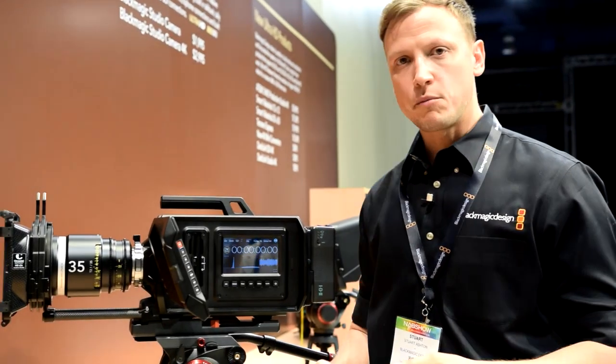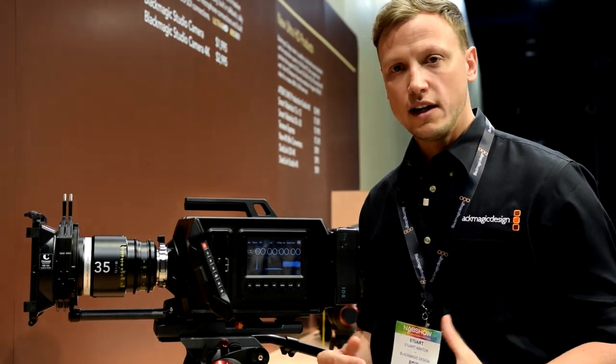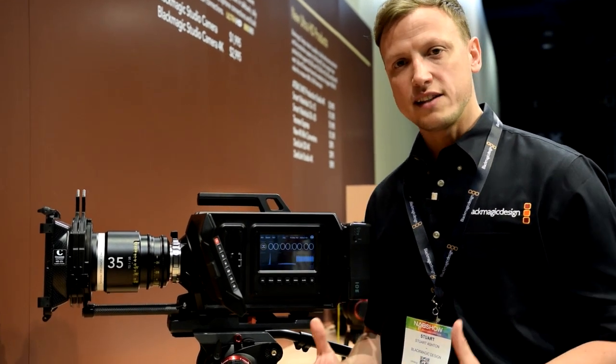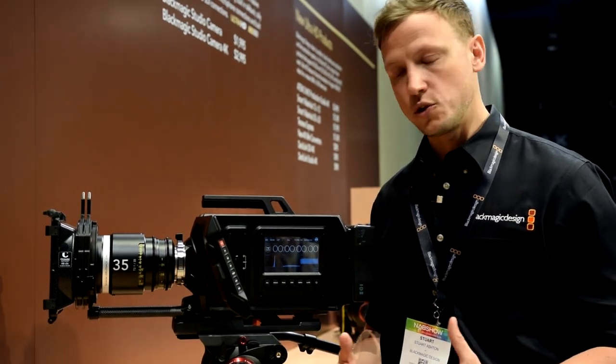This camera is going to fit into many different areas of the market. The price point for the EF version is just under six thousand dollars, and the PL version is six and a half thousand dollars. We believe this camera is accessible to pretty much everybody out there who's looking for a professional solution.